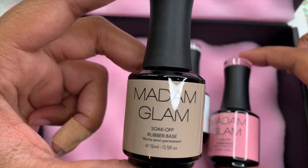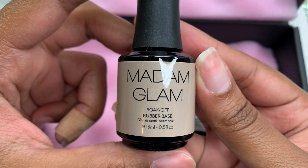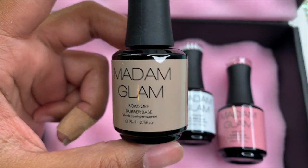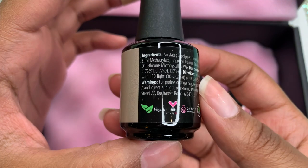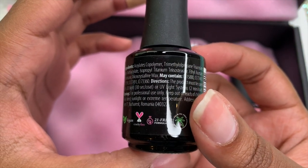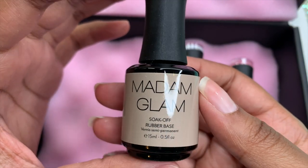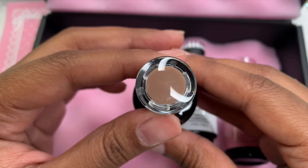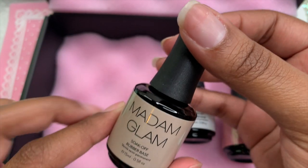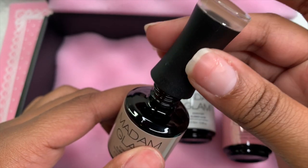This is their rubber base gels, and at first I didn't really know what this was — I was so confused because it's called a rubber base, but I'll get into that later. As always, I love to show how these are vegan, animal cruelty-free, and 21-free formulas, so they are perfectly safe to use on your nails. Here is the top view of the gels, which shows you what color you're going to get, and honestly it's pretty accurate.